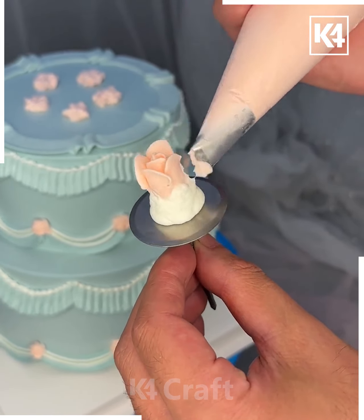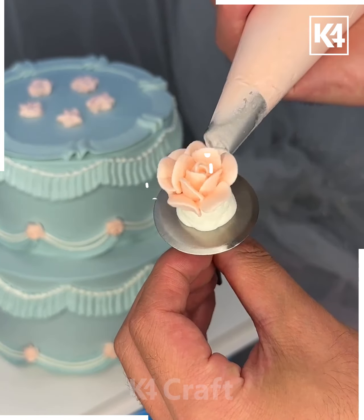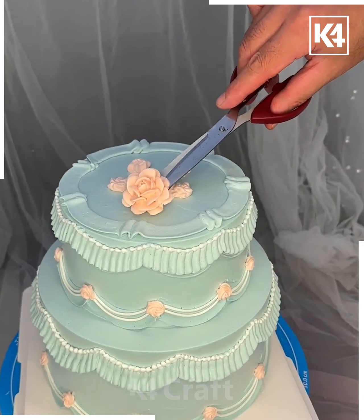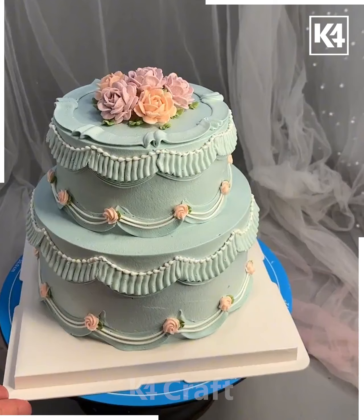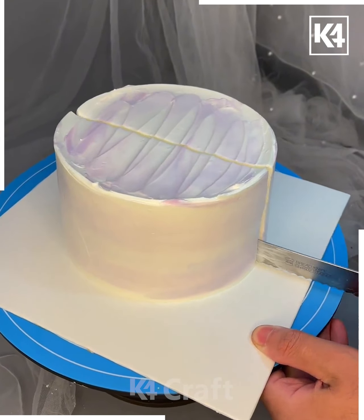Draw the lines carefully to make the flower rows. For beginners it may look difficult, but it's very easy once you know the technique. Put the finished flower over the cake and the first cake is ready.